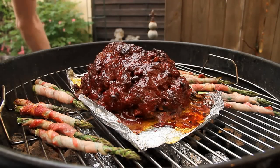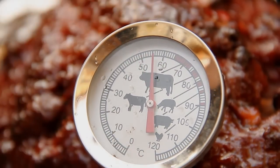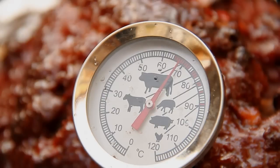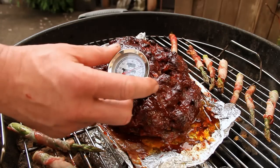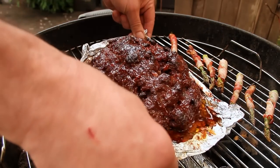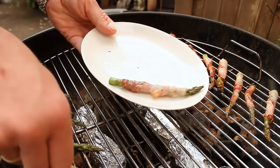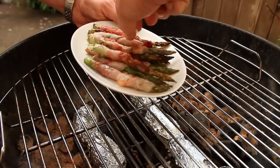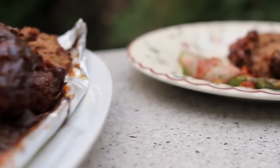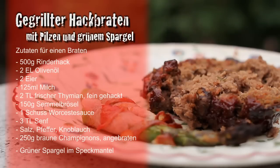Now grab the meat thermometer and check what the roast is doing - insert it at the thickest point. The temperature rises quickly, and when it's around 75 to 80 degrees Celsius, the thing is done - just like here. Perfect! It looks really nicely juicy. Now the asparagus too - it's also done, off the grill. Grilled meatloaf with mushrooms and green asparagus - everyone, dig in!